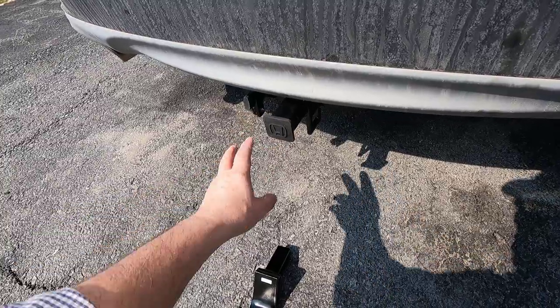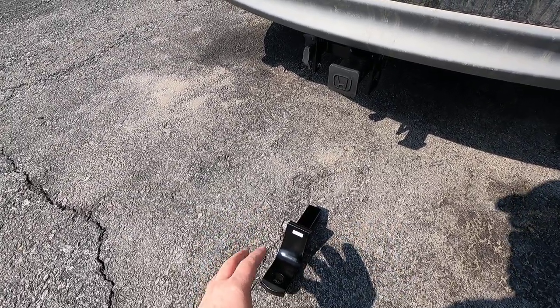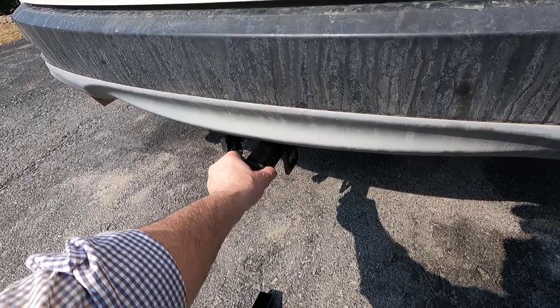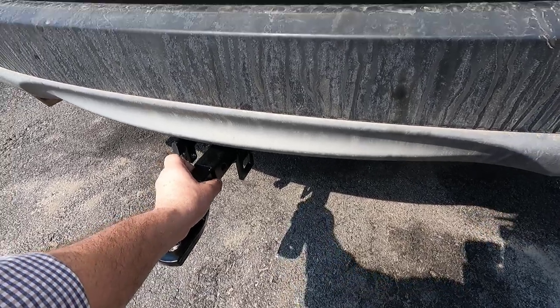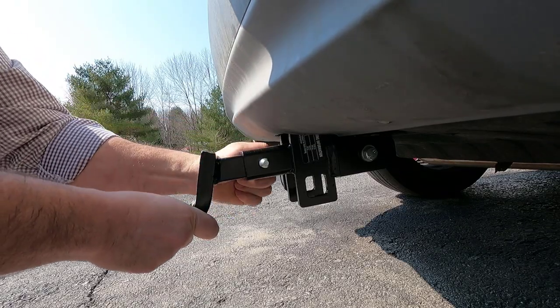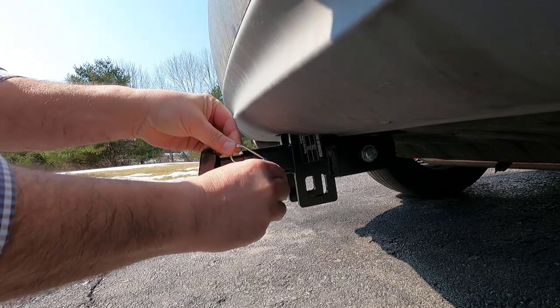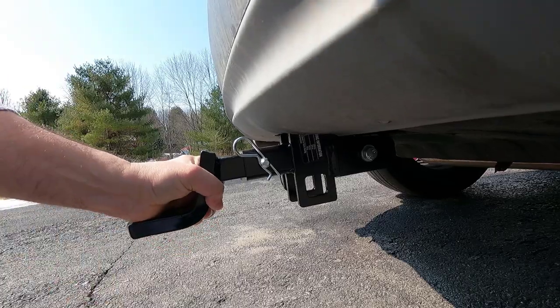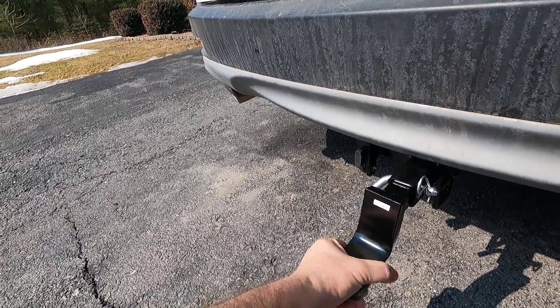We've never had a hitch installed on any of our vehicles, so this is relatively new to us. We're gonna connect this here, put the pin through, and now I'll secure the pin — there we go, nice and secure. Once I get the two-inch ball I'm gonna slap it in there and connect the trailer to it.